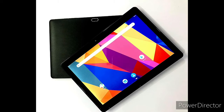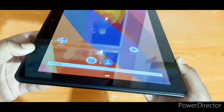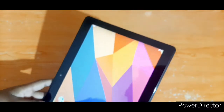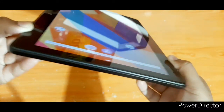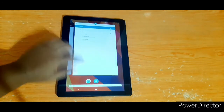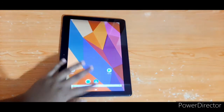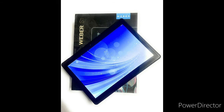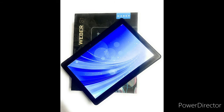The display is 10.1 inches with a resolution of 1280x800 pixels. The tablet weighs 480 grams. It comes with 2GB RAM and 32GB of internal memory.